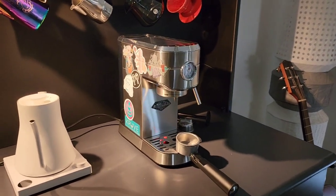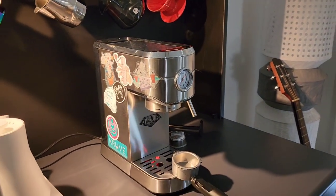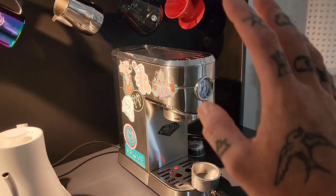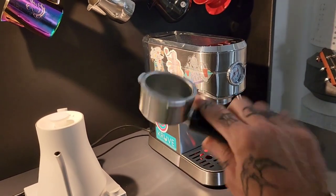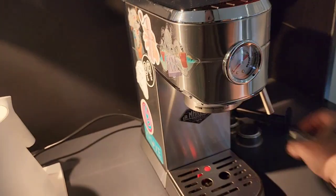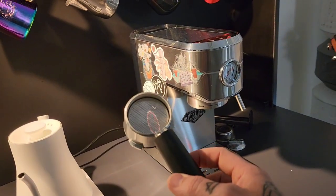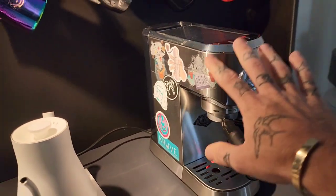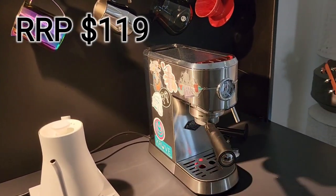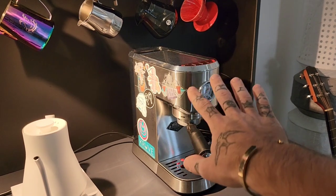Last but probably least, we have the La Marzocco — I mean the Kmart Anko machine — which is actually a pretty impressive machine. If you've seen my review video on this, I'm pretty impressed with it. To make things fair, I've drilled a hole in the bottom of the portafilter to make it bottomless — I literally just put a hole saw through that. Fair competition, bottomless portafilter. This guy is worth a whopping $120. The reason I don't care how it looks is because this machine is going to be given away shortly — stay tuned for that.